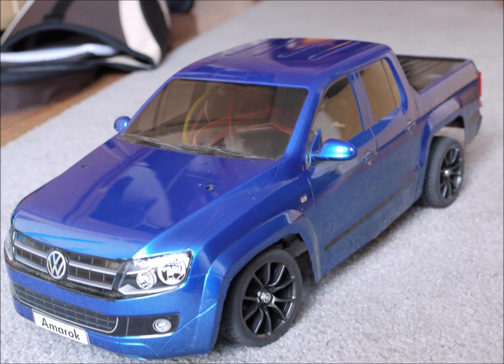Hello viewers. I started this project out of a standard Amarok CC01 kit that I first built according to the plans as an off-road vehicle. Inspired by videos I saw on YouTube, I decided to convert my kit to a low rider.